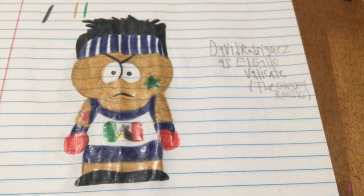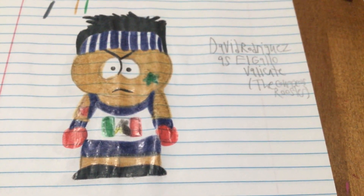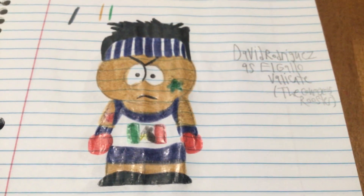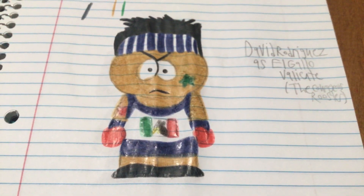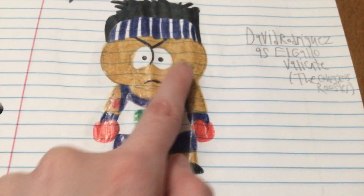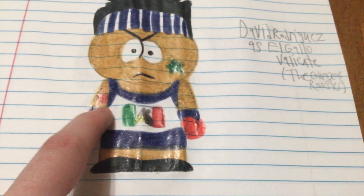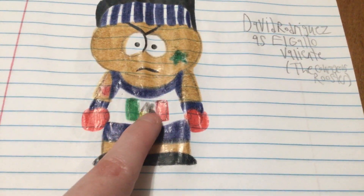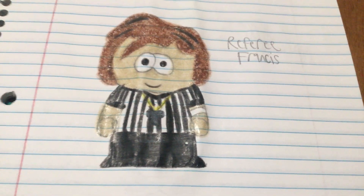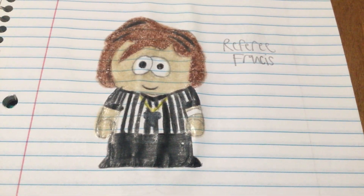Finally, last but not least for the wrestlers, we have David Rodriguez as El Gallo Valiente, which is Spanish for 'the courageous rooster.' I gave him a Spanish name because he's Mexican. He has a heart tattoo on his arm, a green star tattoo on his cheek, and the Mexico flag. And then finally, referee Francis — I didn't feel like drawing him as a wrestler, and that's it.